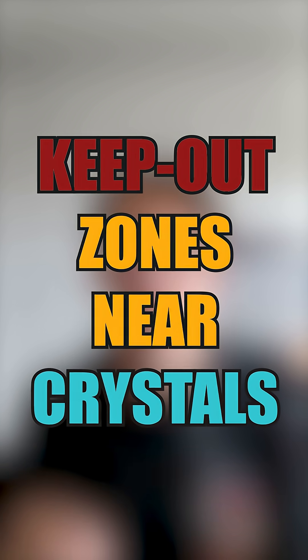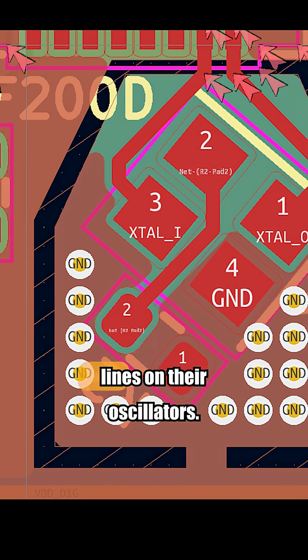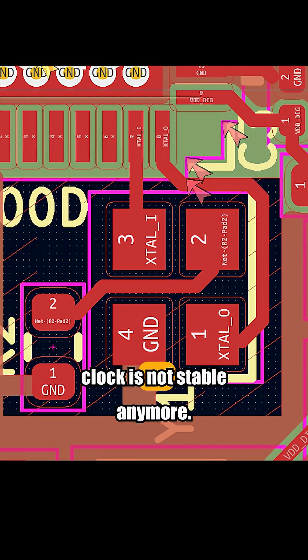Keep-out zones near crystals — I cannot stress this enough. Do not run noisy digital lines under oscillators. Crosstalk there leads to jitter, and suddenly your microcontroller clock is not stable anymore.